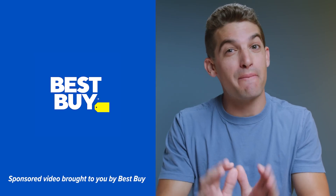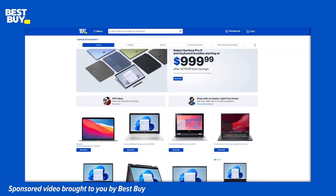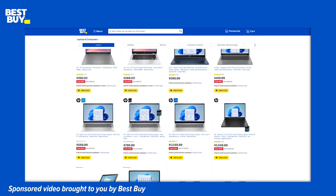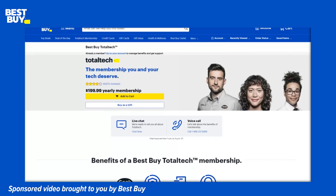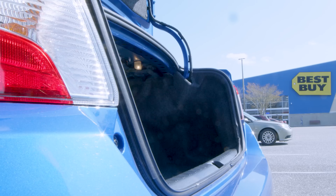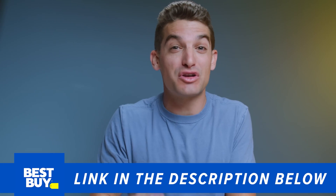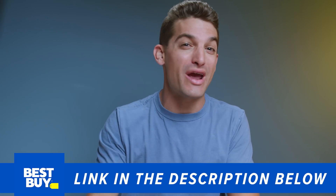I want to thank Best Buy for sponsoring this video. Right now they're running their top deals campaign where you can find thin-and-light and gaming laptops, and for the first time the 2023 Asus ROG Flow X13 with the Ryzen 7 7740HS is available on BestBuy.com. Best Buy Total Tech members get access to even more deals. Check back daily, as they refresh their online deals and have a deal-of-the-day page. They also offer convenient curbside pickup and super fast delivery. Click the link in the description to check out the Flow X13 and other creator-focused laptops on sale at BestBuy.com.